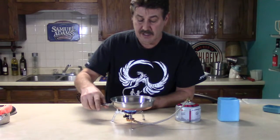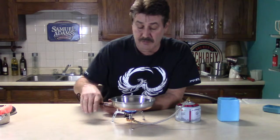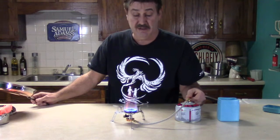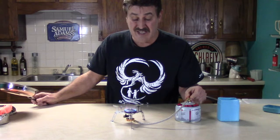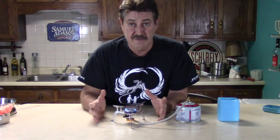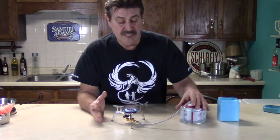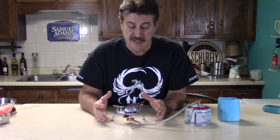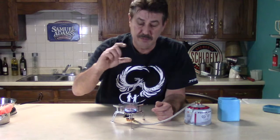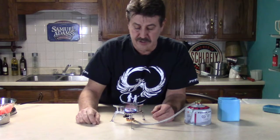This one I really like because I can fry things and cook whatever I really want to cook, just like at home. It has a lot of adjustment to it and it will really fire up. What's also nice is I can really idle it down, and I can put a windscreen around it if needed — though I've really not found that necessary in windy conditions. I can keep my tank off to the side in a safe area, not underneath, which keeps the whole cook unit more stable.